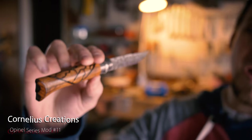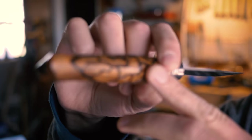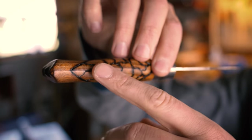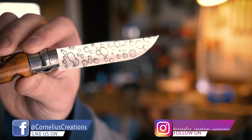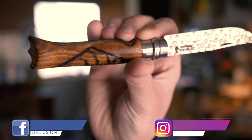Hey, what's up guys, it's Matt from Cornelius Creations. I just wanted to show you another open nail knife. If you've seen this knife, it's because you've seen my video on how to make one of these. You can see the crackle effect right here, and as you go up to the blade you can see the patina I put on there. I'm pretty happy with the way this turned out.